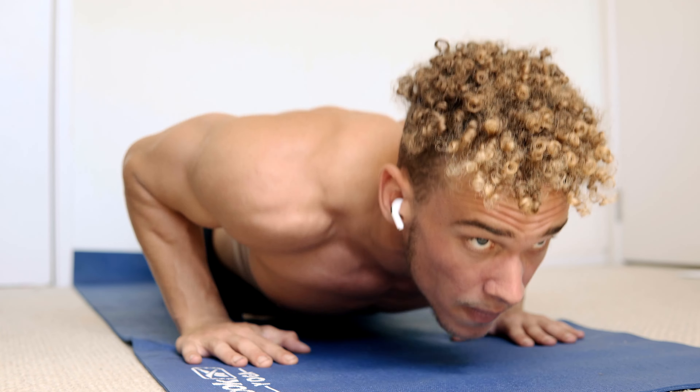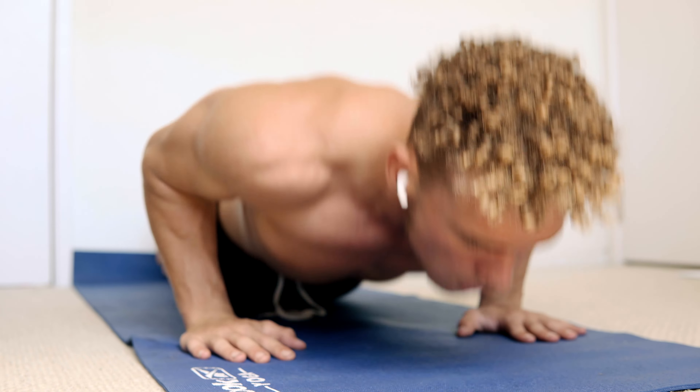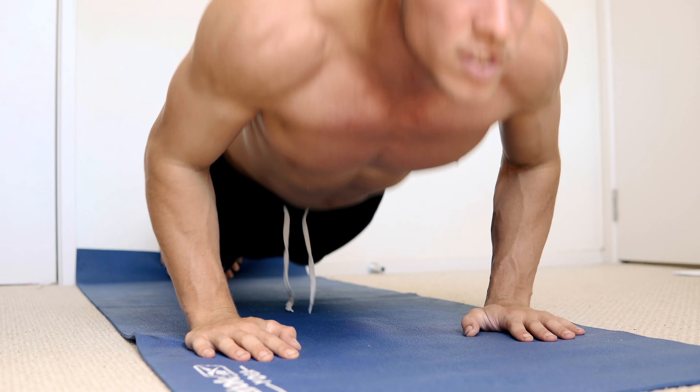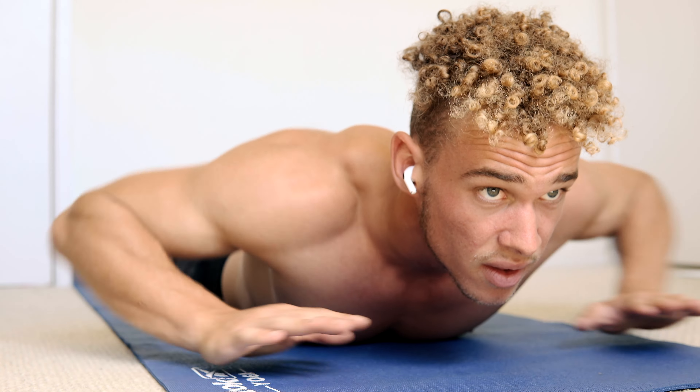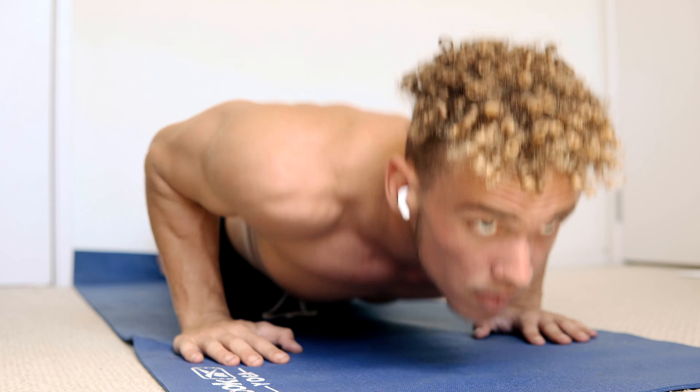I'm feeling a pump, and by this point if you're following along you'll feel a pump too. This workout is a great beginner to intermediate workout you can implement today and do it three times a week, or every day if you're bored. Let's go!